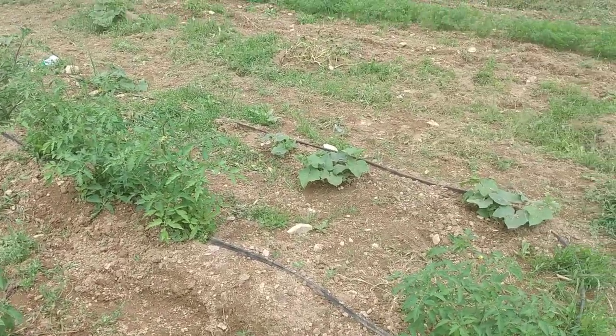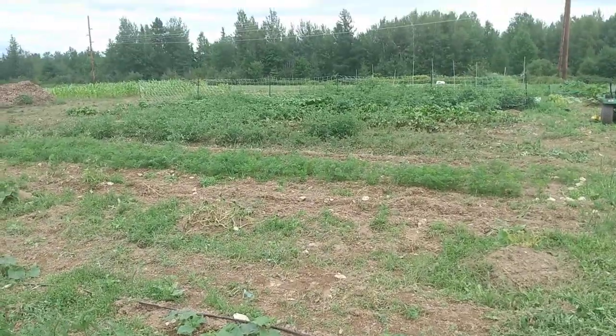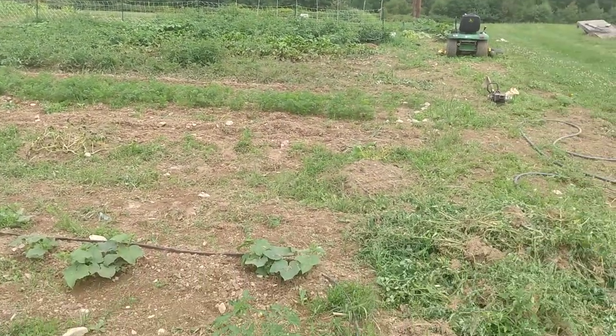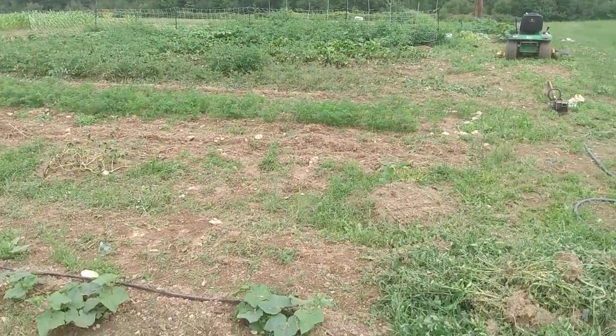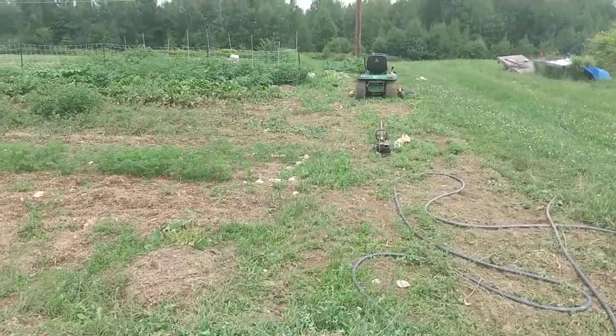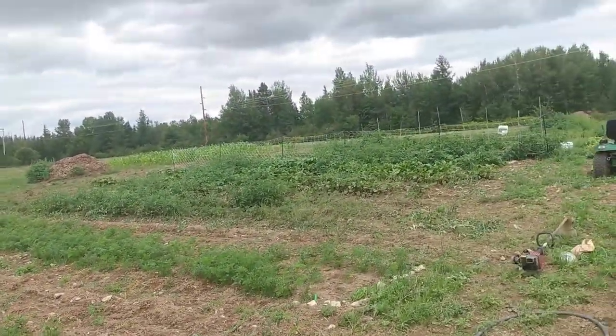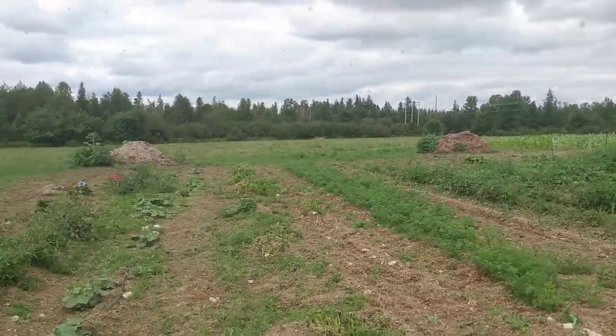So I think what I'll do is finish this year out and try to spread wood chips on half of this garden. Where you see that other fence there, you're roughly seeing 50% of the garden — there's another 50% beyond that, and a corn patch down there. Let me back out so you guys can see.